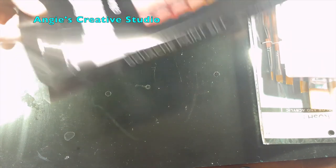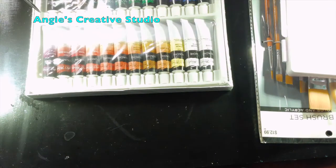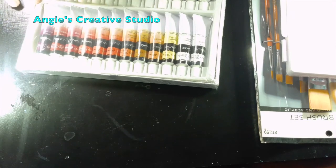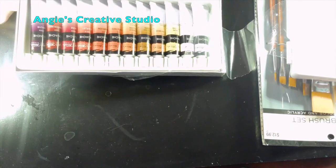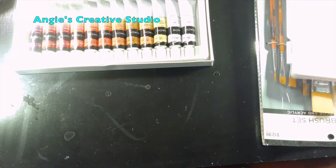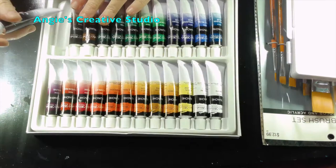There's 24 in here, and I know my palette is not big enough, but that's as big as I can get at Hobby Lobby. And these are — let me see what size tubes these are. 12 ml's.